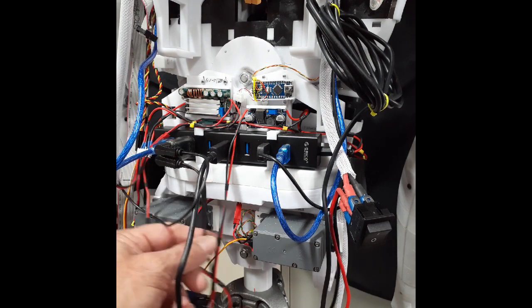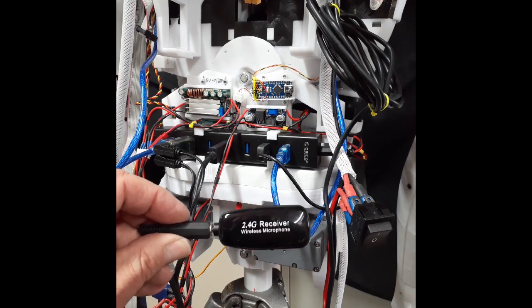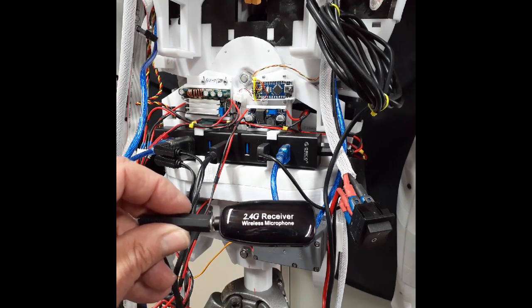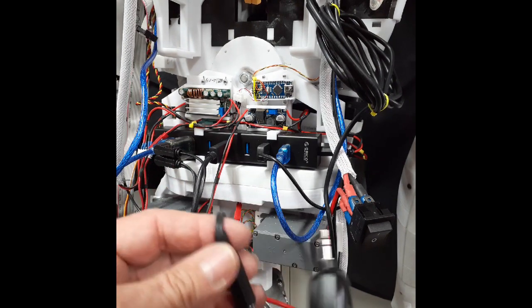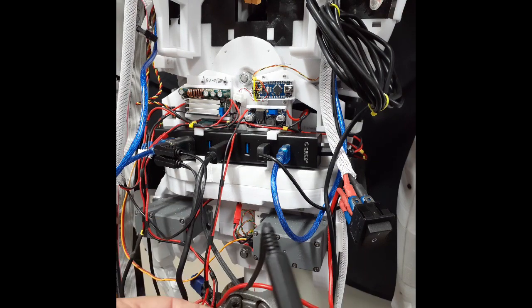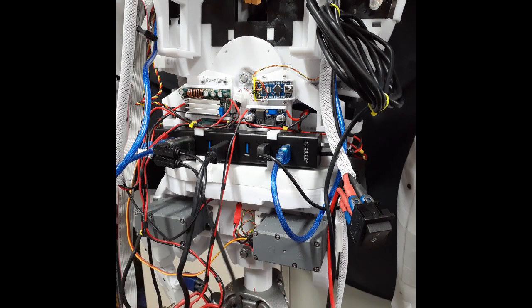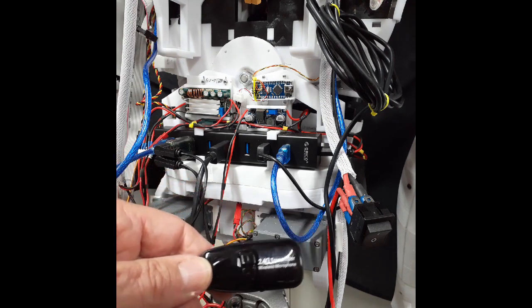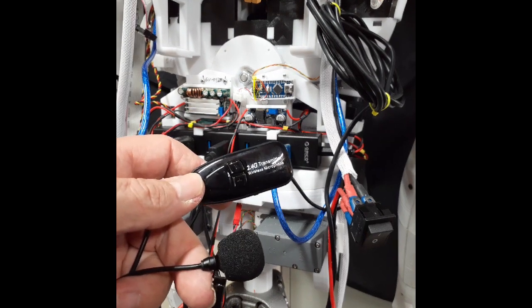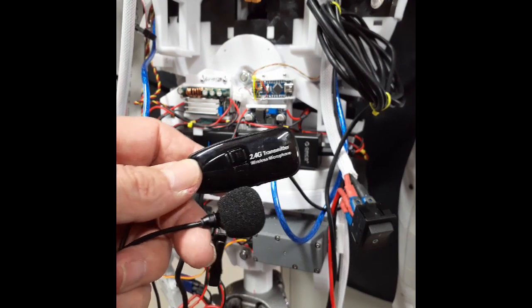The audio out from the sound card goes to the amplifier. For the microphone, after trying a few different options I settled on a 2.4 GHz wireless microphone with an inbuilt battery that plugs straight in. A simple extension lead is used so the receiver isn't sticking too far out the back of InMoov. The other end is a simple lapel mic with reasonable range and minimal distortion.